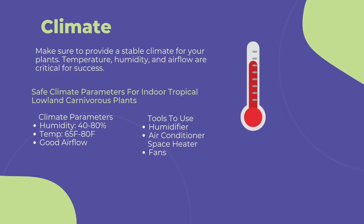The first and most important point to cultivating any carnivorous plant is climate. You need to provide a stable climate for long-term success. This includes temperature, humidity, and airflow. To maintain a stable climate, aim for 40 to 80 percent humidity, 60 to 80 degrees Fahrenheit, and steady airflow. I suggest using a humidifier near your grow area to maintain humidity.